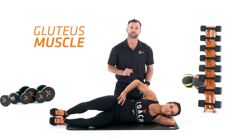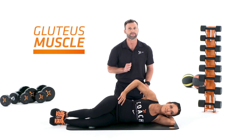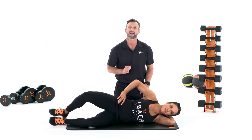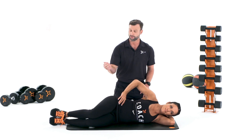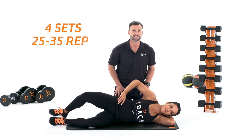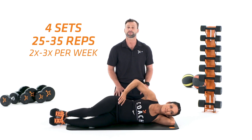This exercise targets the glute medius muscle, a very important muscle in maintaining lower back, pelvis, hip, and knee stability within your body. You can perform four sets of 25 to 30 repetitions, two to three times per week. This is also a great exercise to perform whether or not you have lower crossed syndrome, just to maintain proper stability in the body for the future. Thanks for watching, and until next time, remember: more exercising, more life.